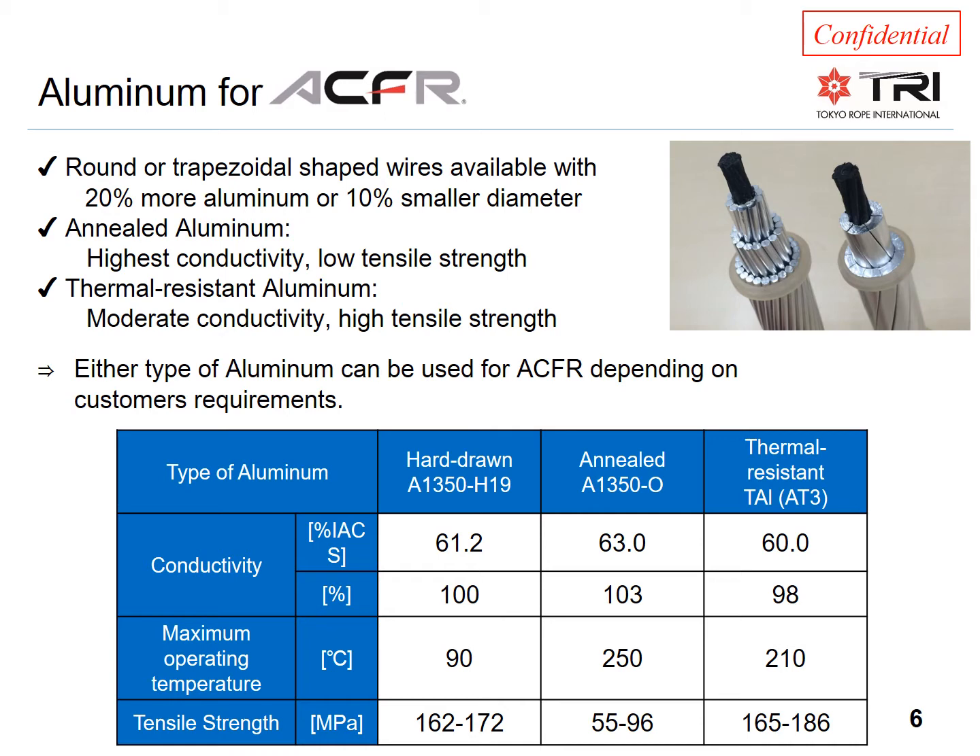The aluminum can be fully annealed O-Temper for ACFR designs with the lowest possible losses, lowest sag, and highest ampacity rating. The conductivity of O-Temper aluminum is around 63%, but the strength is relatively low. If additional strength or elastic modulus is desired, a thermal alloy can be used. The conductivity of high-temperature A3 alloy, for example, is 60%, but the strength is 2 or 3 times more than O-Temper aluminum.